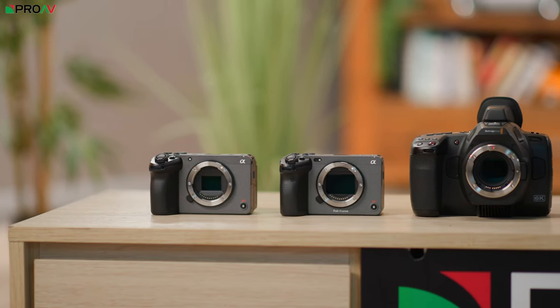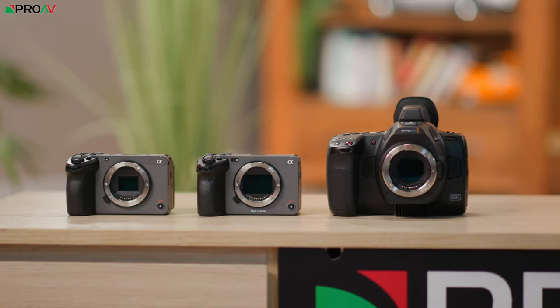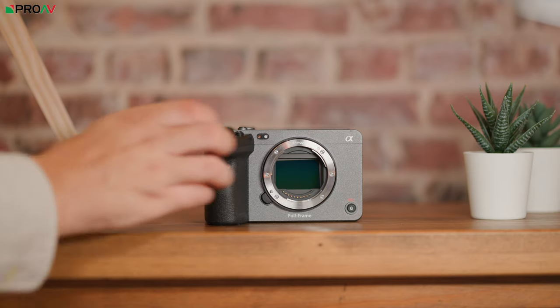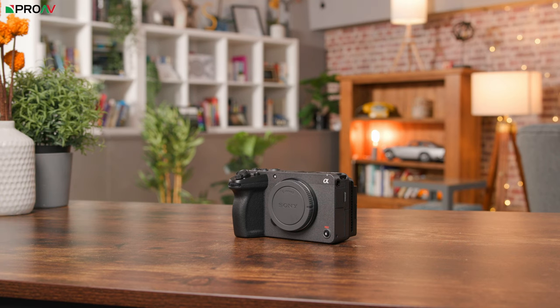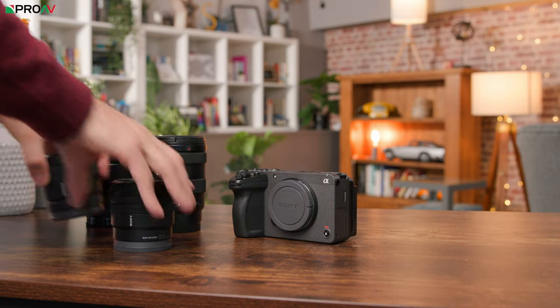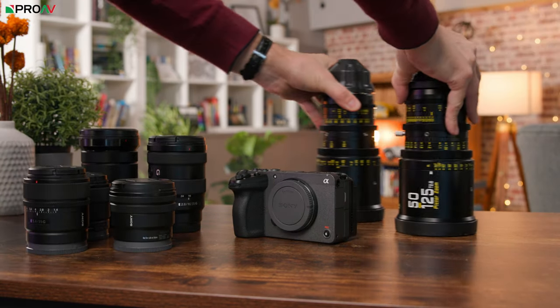In terms of physical feature differences between the FX30 and the FX3, there are essentially none. The only real difference is the sensor size, and the only physical impact that will have is the ability to use APS-C lenses, plus of course a speed booster with full frame glass if you want to as well.